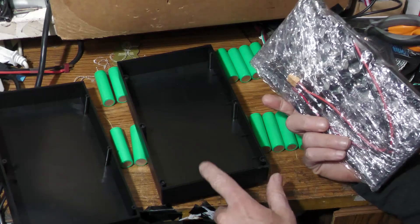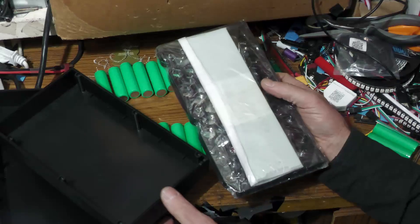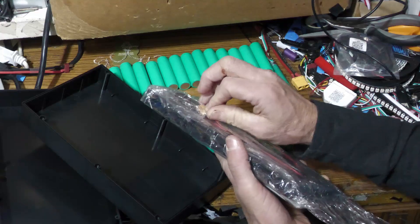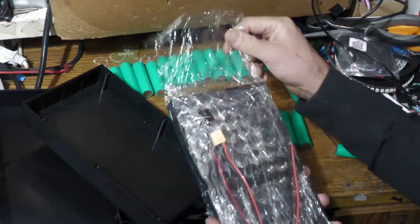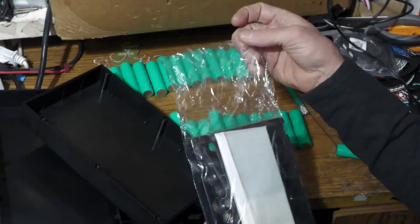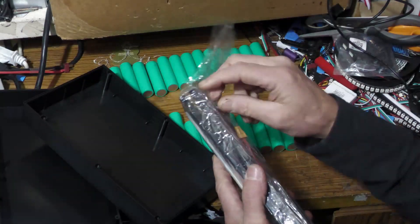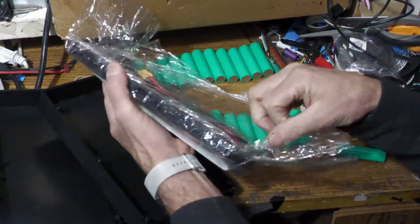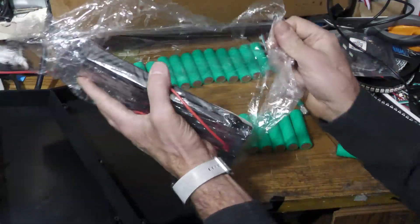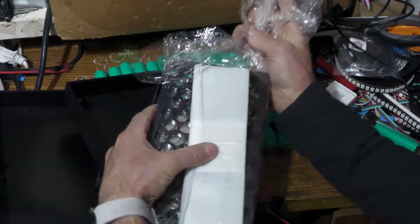It's a nice metal case — it actually screws together once you get the batteries in there, and it has everything you need. I'm pretty sure it was like 15 bucks, less than 20 for sure. I use a lot of used cells — you can use new cells or used cells out of medical equipment. They came fairly well packaged with no damage to the ones I bought.